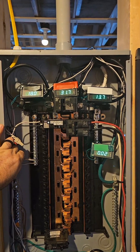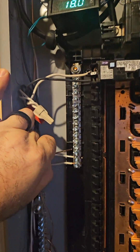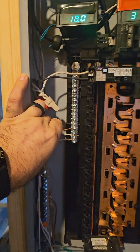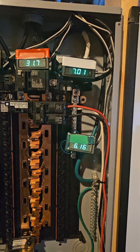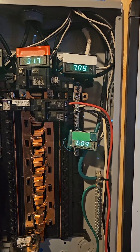So now the bonding screw is removed. Everything appears to be running normally again, but I have one equipment ground floating. What would happen if I land that equipment ground with the neutrals instead of on the ground bar? Watch the neutral and ground current when I connect it. Now we have amperage, or current, on the ground again.